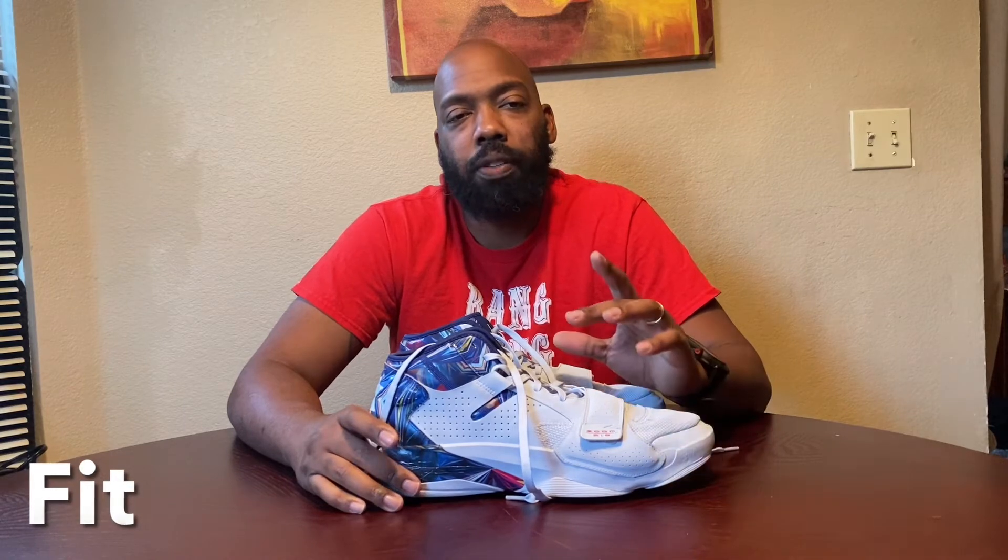Next thing I want to get into is the fit. I wear a 13, I bought a 13, and 13 fits fine. So I'm going to say true to size. The fit is fine — I didn't have any other issues with the fit, no rubbing, none of that.